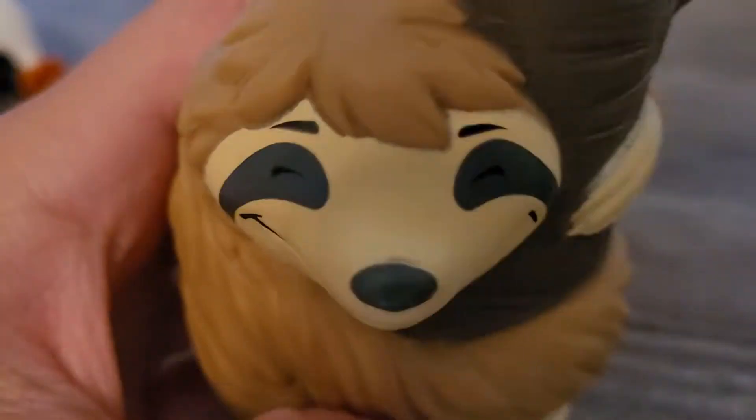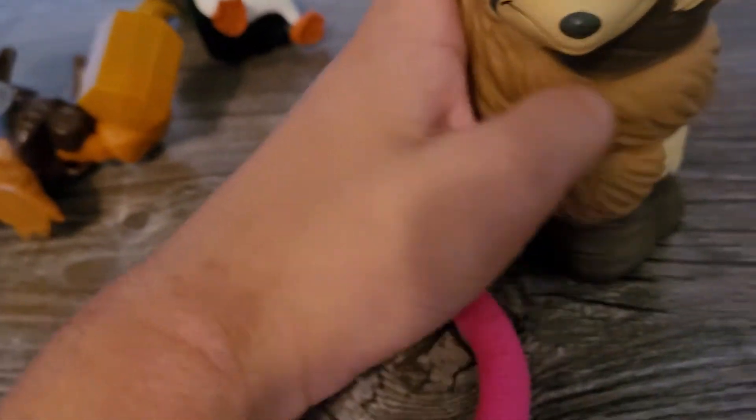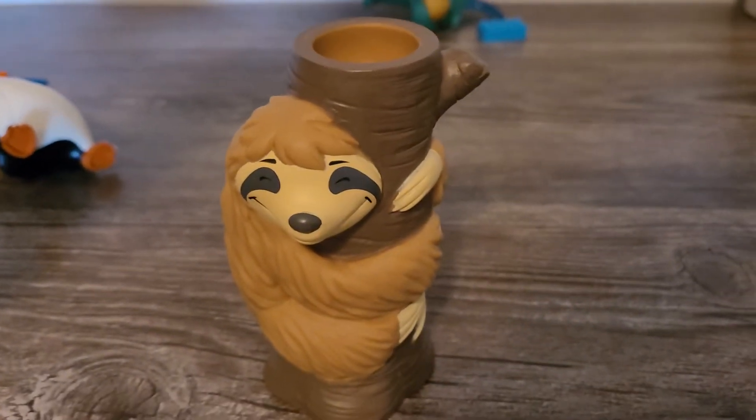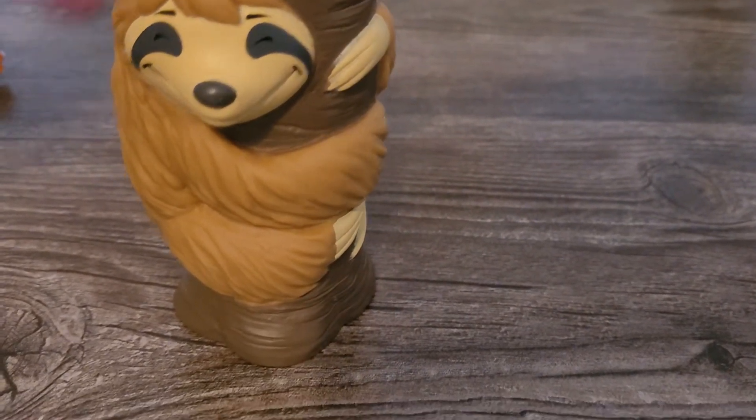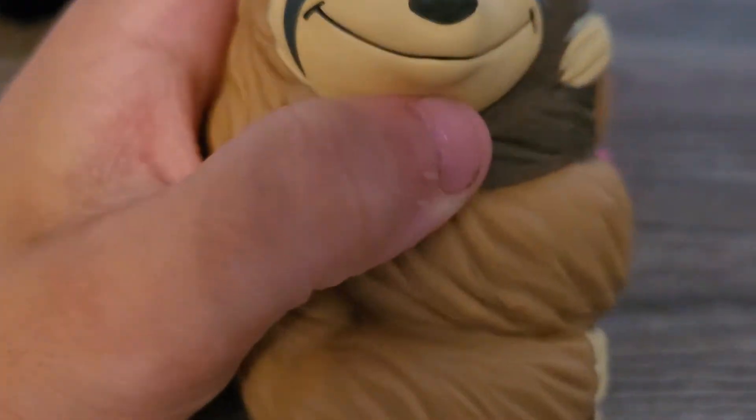Next up we have Megatron, the Decepticon leader — all purple and gray, though kind of looks like silver. Let's take a closer look at this giant eyebrow mug he has going on. There's more hard plastic detail on the back. He can raise his arms up and down a little bit, and he can rotate at the waist, but no head movement. His gimmick is a spinning blade that plugs into the back — give it a spin. Megatron transforms into a helicopter, and that's his spinning helicopter blade. There you go — Megatron.